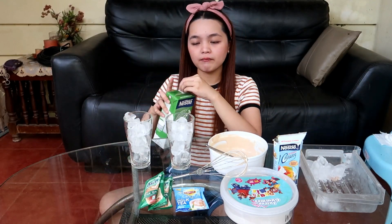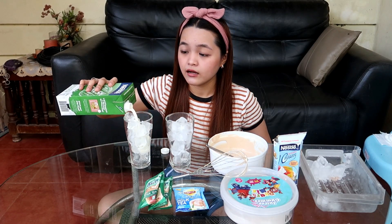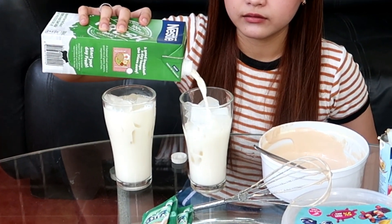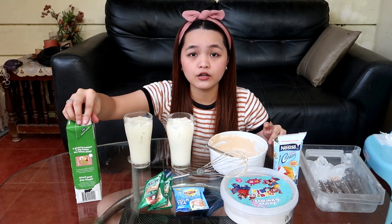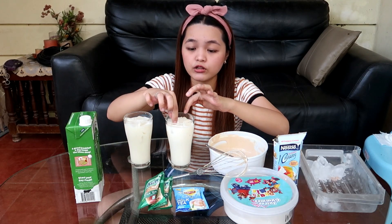Ang gagamitin kong milk is yung sa Nestle fresh milk, high calcium. Pero kung meron kayong ibang milk sa inyong bahay, walang problema — okay lang kahit ano yung gamitin nyo. So, ang gagawin natin — medyo pupunuin natin ito para nakapaangat yung dalgona na ilalagay natin. Tapos sa kanan natin ilalagay yung dalgona mixture na ginawa natin kanina na ating tinalapot — para masigurado natin na nakaangat siya. Kaya dinamihan ko din yung yelo.